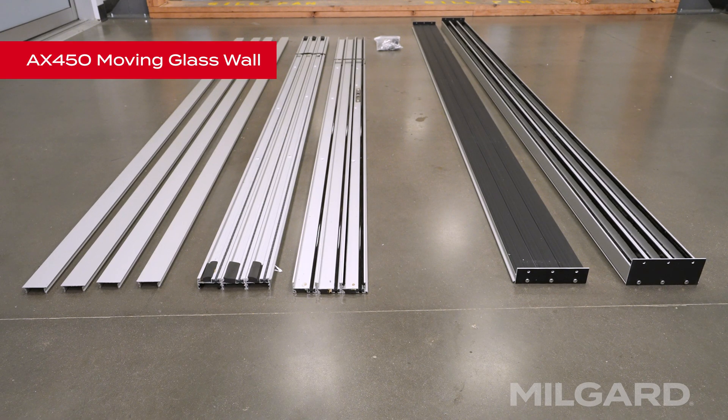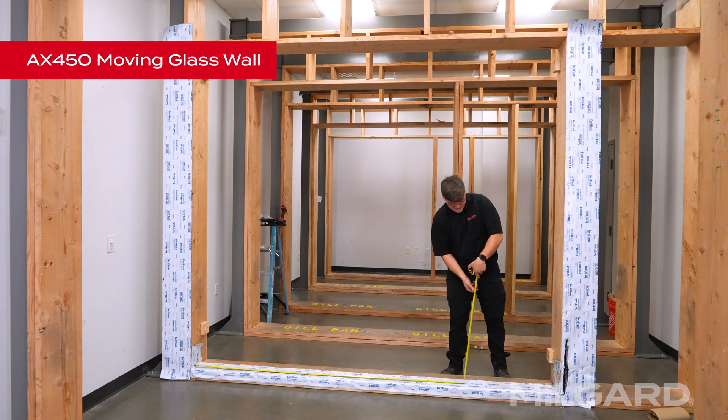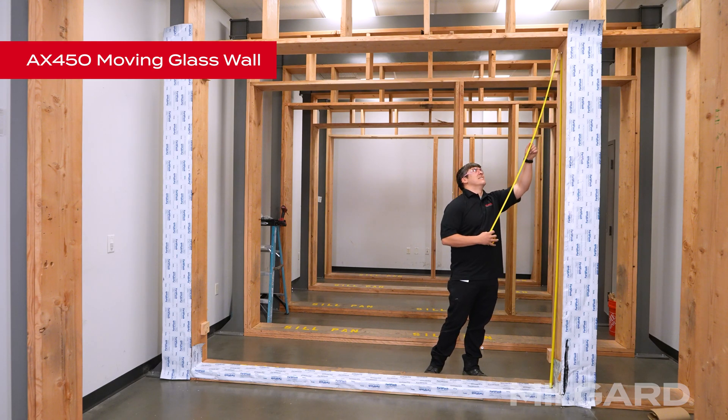Begin by unpacking the frame components. Each door will have a head track, threshold track, locking jamb, and fixed jamb assembly. Refer to the shop drawing supplied and inspect the rough opening carefully to ensure it has been prepared correctly to accept the configuration and size you're installing. Ensure the header is plumbed to the sill.